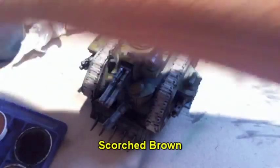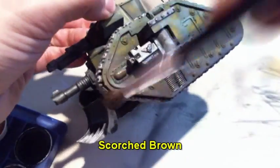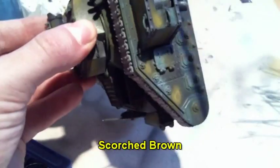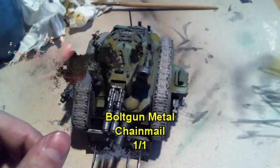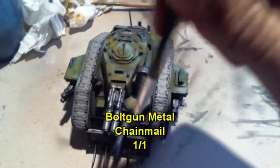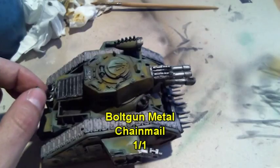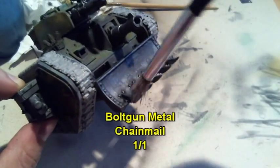Use scotch brown to apply a kind of dirty effect on the underside of the tank. Then dry brush bolt gun metal and chainmail in a one-to-one ratio on all the metal parts to highlight them.